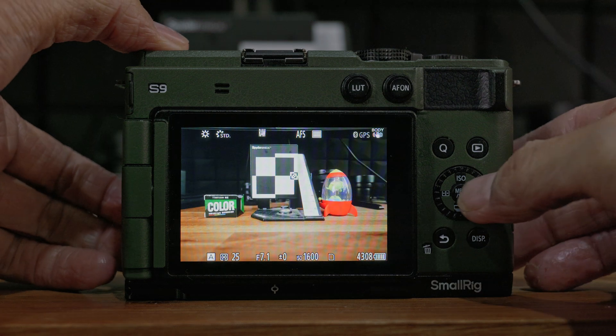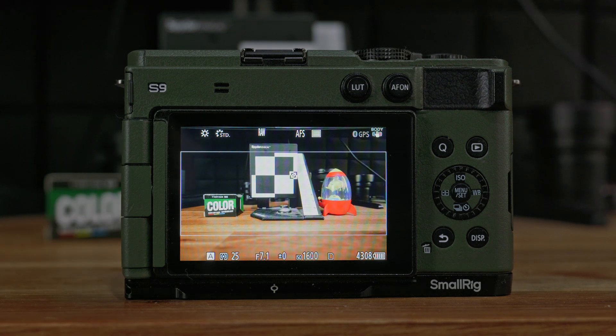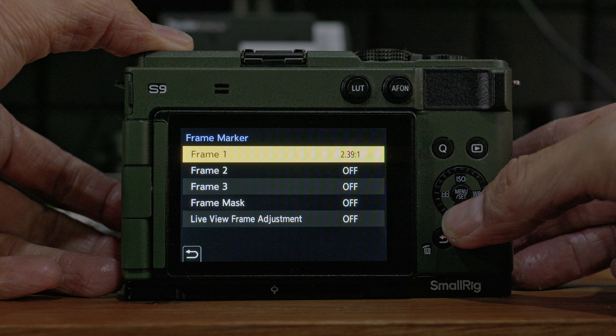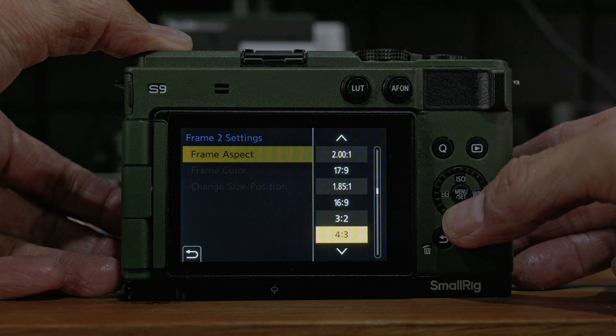If you've been a Lumix camera user, one of the really good features is the frame marker that was introduced quite a while ago. I really love that feature because it allows you to see another aspect ratio on screen, letting you crop your photo or video after recording much easier. Currently you can only have one frame marker displayed, but with this latest firmware update for the Lumix S9, you can now have up to three frame markers displayed at the same time, each with a range of different aspect ratios — you can even choose a custom aspect ratio.